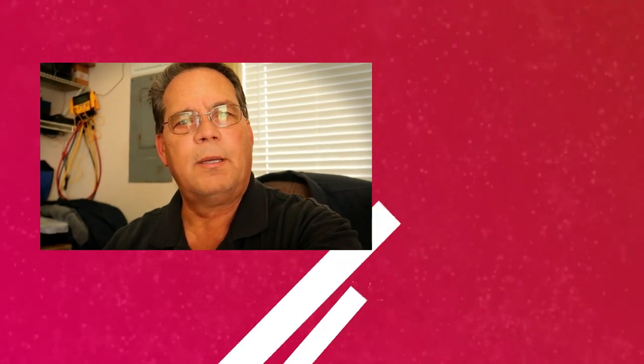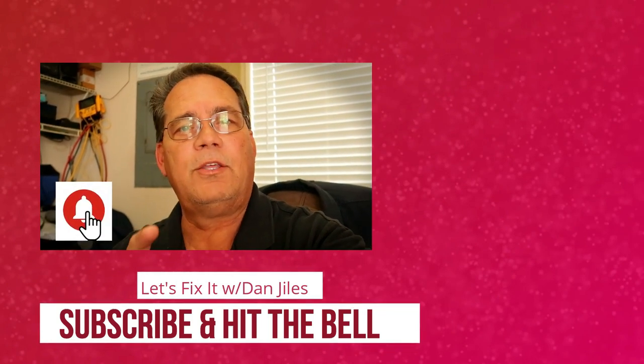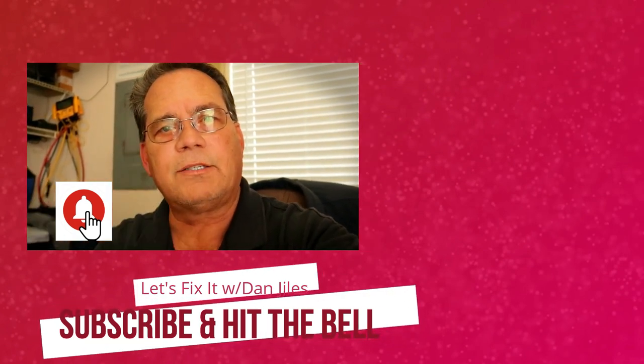Thanks for watching. Be sure to check this next video out. And if you would, hit that little round icon up there with my face in it. That way you can subscribe to the channel and you'll be sure not to miss a thing. And as always, if you like it, give it a thumbs up.